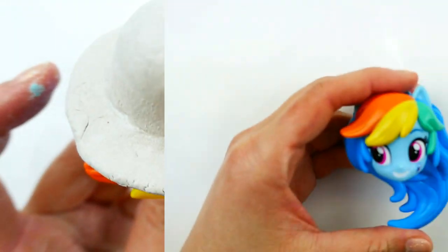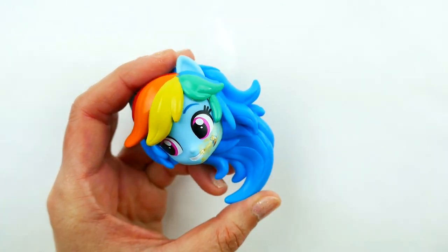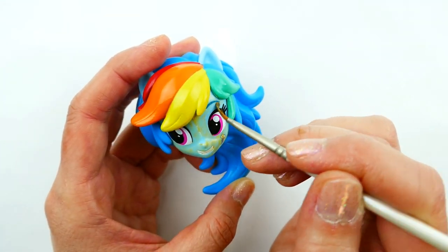We're going to wait for the hat to dry. For the head, I'm going to start by painting the face a gold yellow tone. I'm going to avoid the eyes and keep them the same.